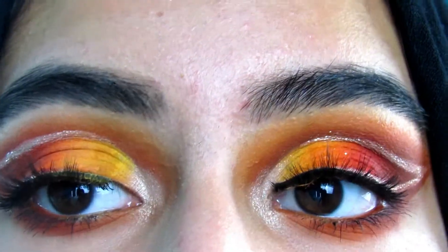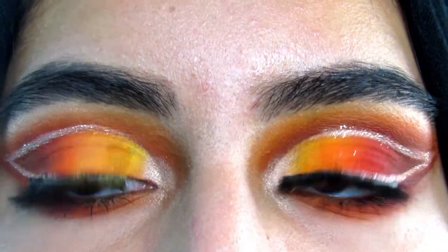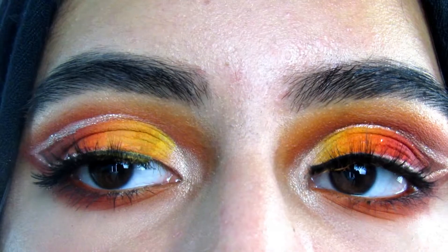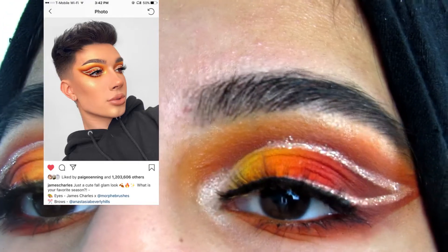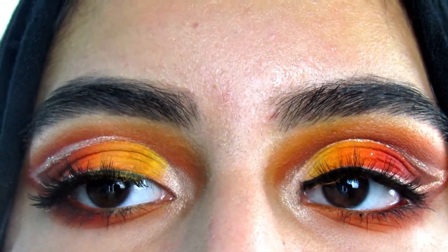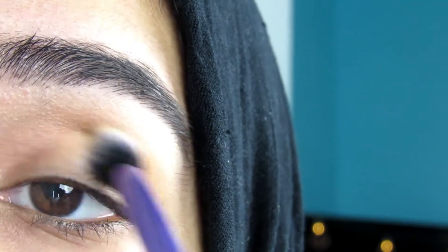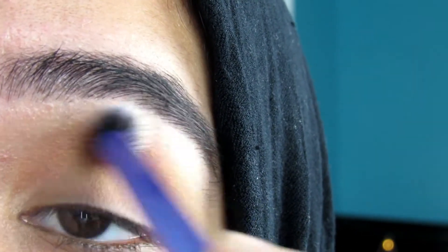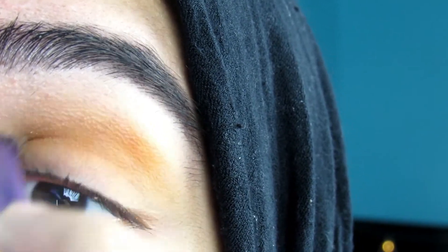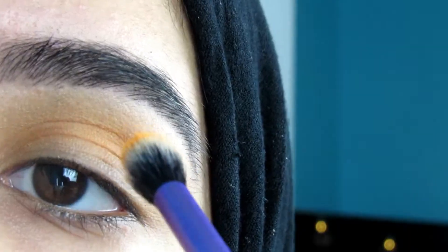I'm also going to be doing a recreation of a look that James Charles did — I'll put a picture right here showing you guys the look I tried to recreate. I did do something a little different with my own twist but I overall love how it turned out. So starting off I'm taking my Real Techniques multitask eye brush and dipping into the shade tune, putting that into my crease just to set the tone and make it a bit yellowy.